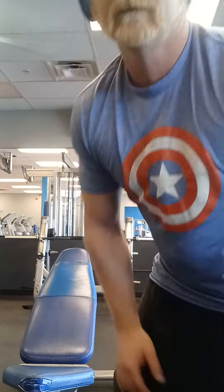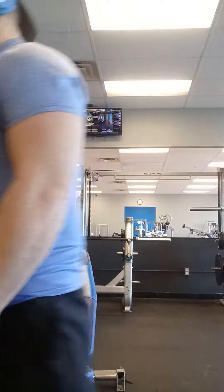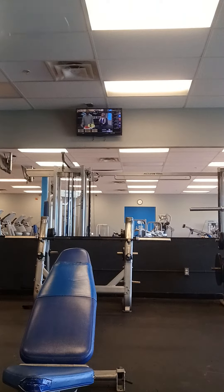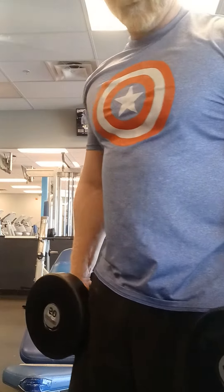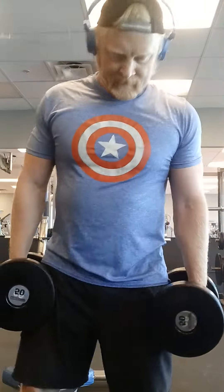Alright everybody, now I'm going to get some inclined bench here and roll a 50, 50 a piece. This is how you get on and off the bench properly with heavy weight. Bring it on to your knees, just above your kneecaps.